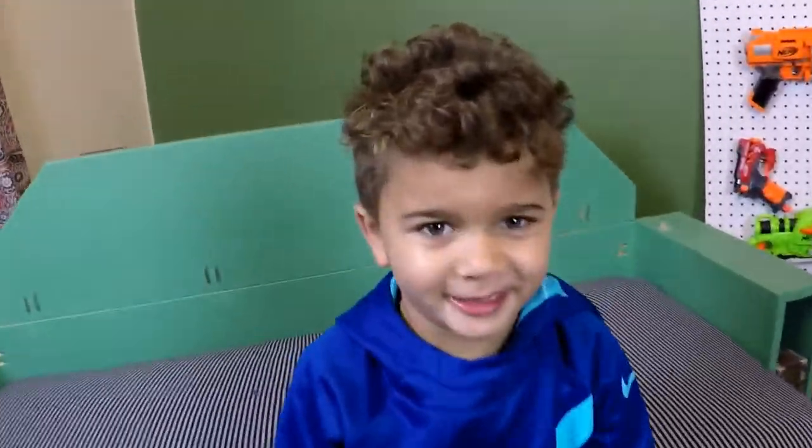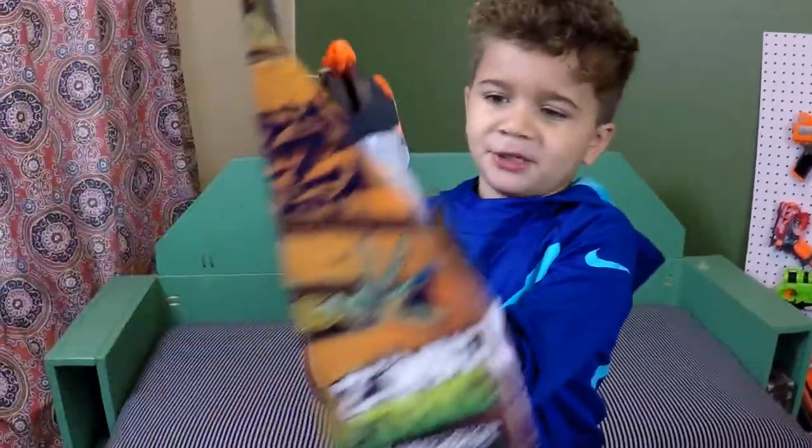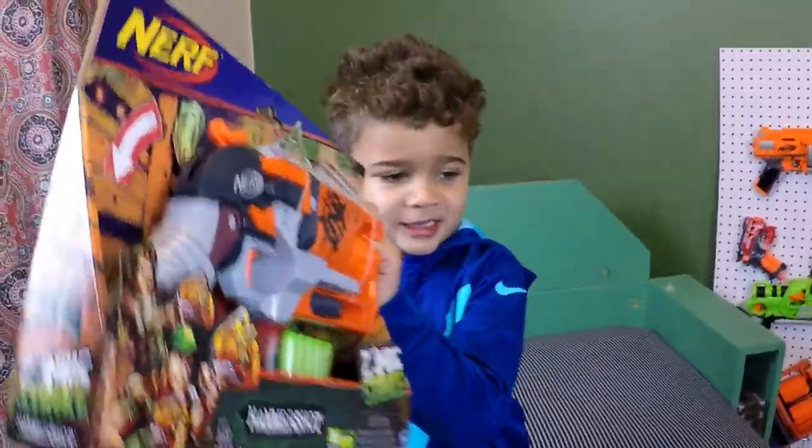Hey everybody, welcome back to Puzzle Bridge TV. Today we're going to be unboxing the Nerf Zombie Strike Hammer Shot. So let's start.